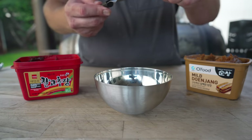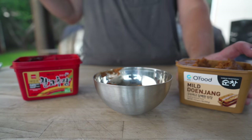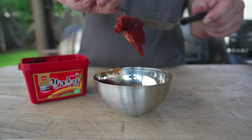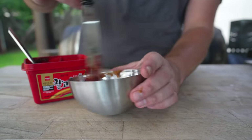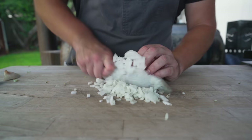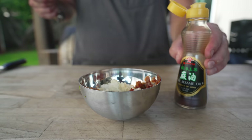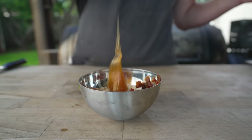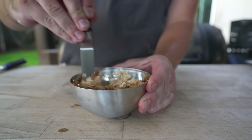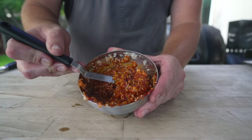Starting with a quarter cup of doenjang, which is a fermented soybean paste — very flavorful. If you can't find it, miso would work, but try to get the real stuff. Add a hefty spoonful of gochujang, a spicy chili paste. Then one finely sliced green onion, a quarter cup minced onion, a couple of cloves of crushed garlic, two teaspoons of sesame oil, two teaspoons of honey, and two teaspoons of toasted sesame seeds. Give that a nice mix and the ssamjang is done. I'll link the original recipe below.